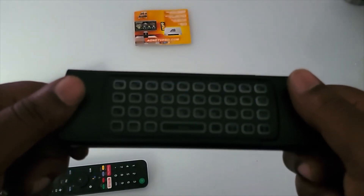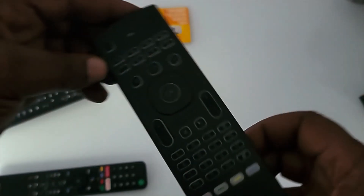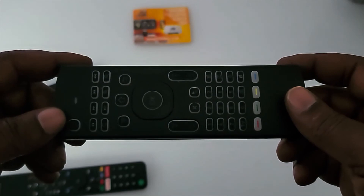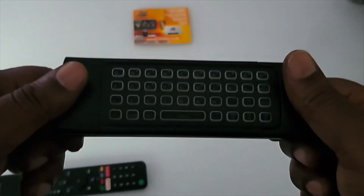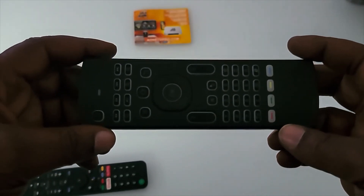If your USB piece doesn't seem to be communicating with the remote control, just pull it out of the side of the box and plug it right back in. It's like restarting it — if it ever stops communicating, just unplug and replug the USB piece and you should be good to go.